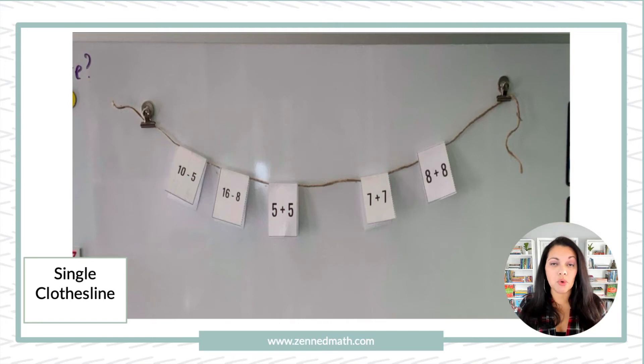I want to talk about the cards. It's not just digits and subitizing. You can do it with equations as well. So the first number tent is 10 take away 5, which is 5. Then 16 take away 8. Then 5 plus 5, which is 10. So I have 5, 8, 10 — it's increasing. Then there's a space, and the class has to think about: is there supposed to be a space there? If so, why? What should go in there?